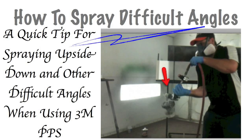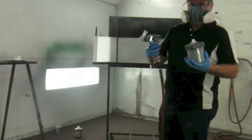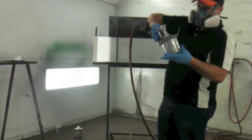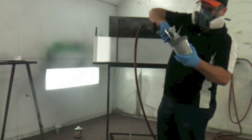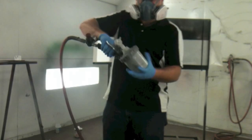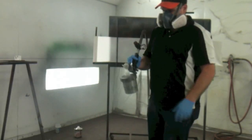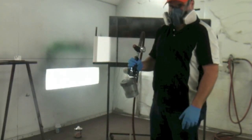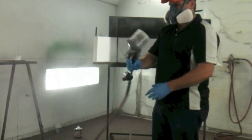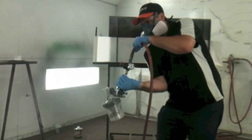That'll suck all the air out of the cup. Then, whenever you turn it upright, you can spray from any angle. I'll show you a demonstration of how to do that. You can see here I've got my gun and the cup, and I turned the gun upside down and put the cup on — just demonstrating how to put that on. It goes on and twists. Now, before you turn it upright, fully press the trigger, and that's going to suck all the air out. Now you can spray from any angle.